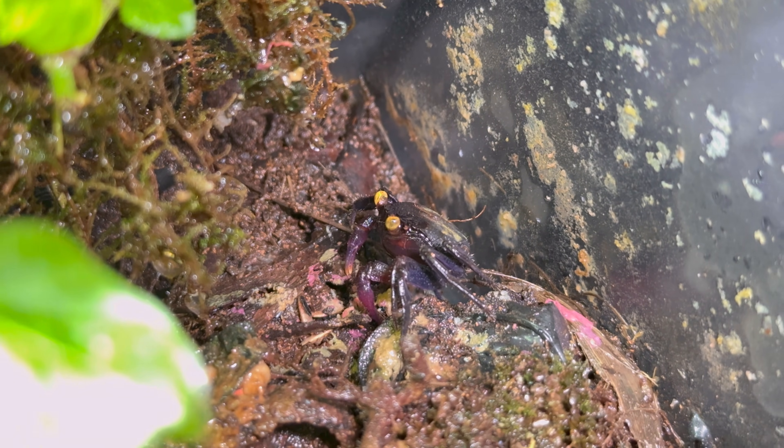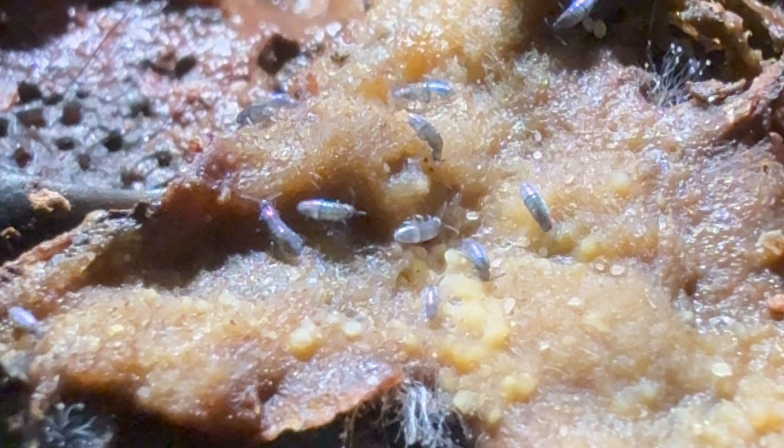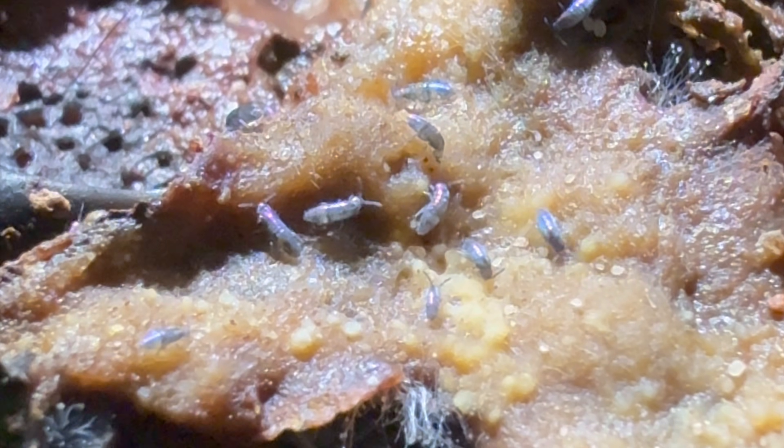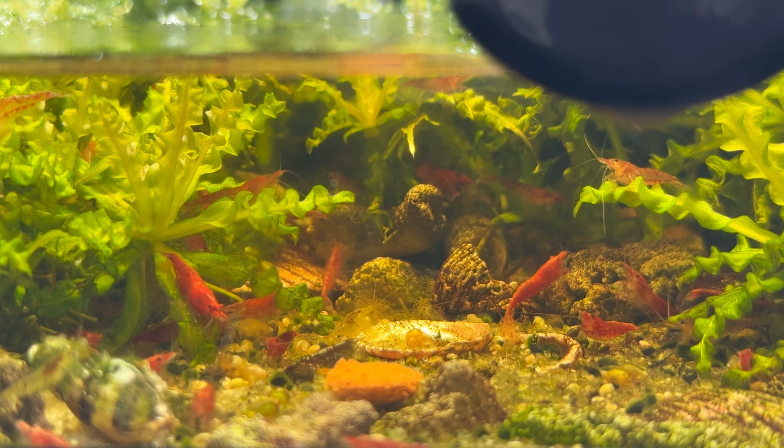I don't really see my adult vampire crabs much anymore because they spend most of their days in burrows, usually coming out at night to scavenge for fish food. The remnants of fish food flakes that I feed the vampire crabs are always gobbled up by the springtails — they have a field day with it. They're the perfect cleanup crew and they keep the entire ecosystem smelling and looking fresh.